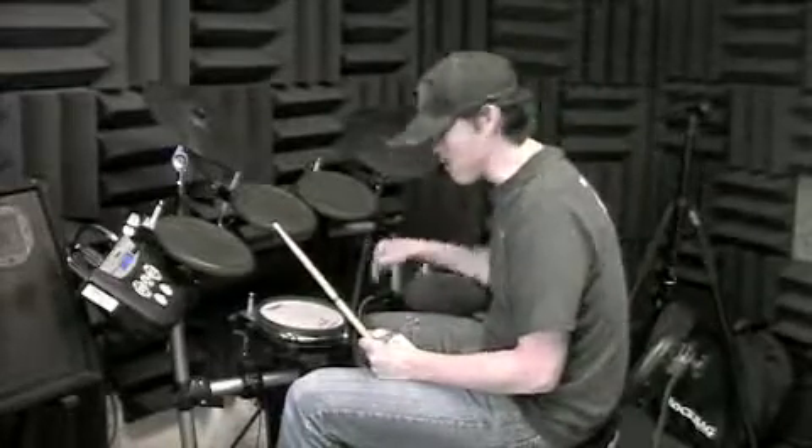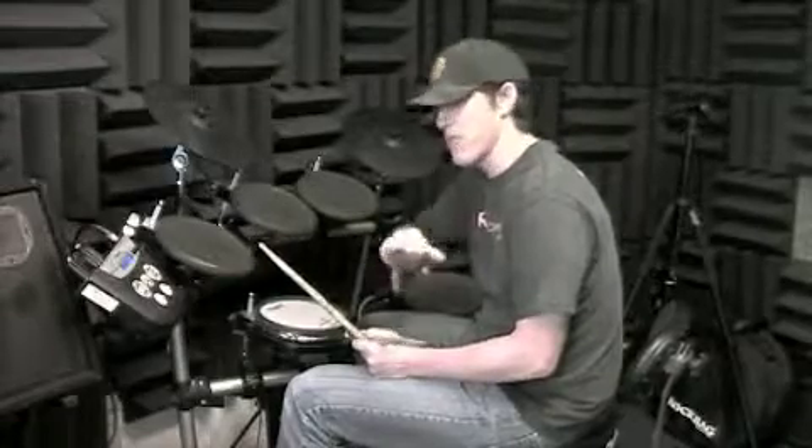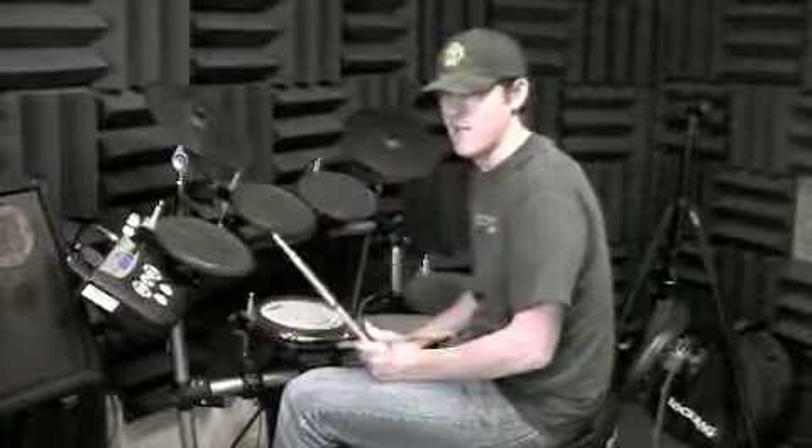So when you keep practicing that, make sure you don't leave out the and of four in the third bar — like you would with the music. When you do it on your own, that's fine, you just need to keep doing it on your own. And when you do it with the music, it'll be so automatic that it won't get left out.